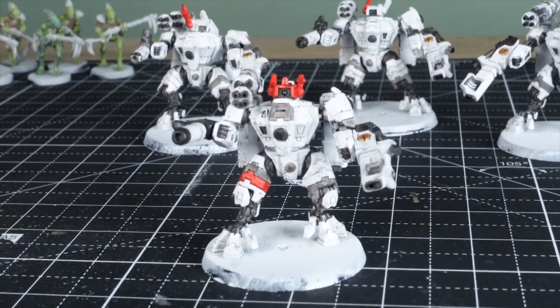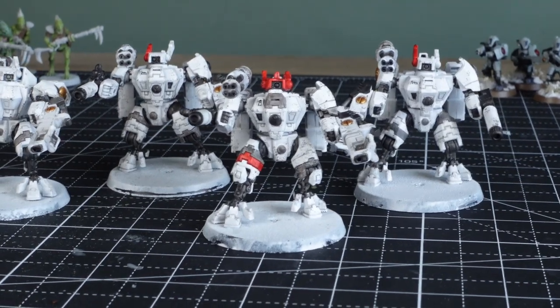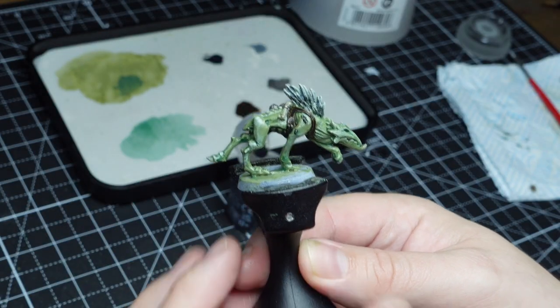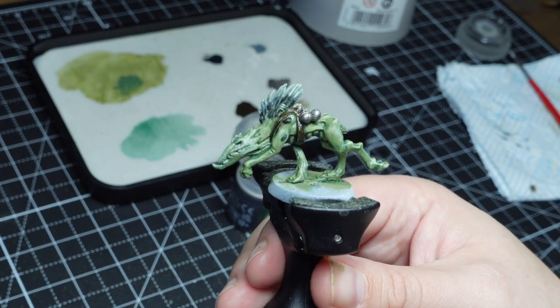The final mistake I've been making over the past six months is not taking the time to paint up a test model before batch painting. A test model is one in your unit or even your army that you paint from start to finish first before you do anything else. That way you can see if you like the paint scheme you're trying, see where the problematic areas are, and make sure that doesn't surprise you when you move on to batch painting. As an example, here's the first Crute Hound that I painted — I did it with black spikes and a brown leather harness.